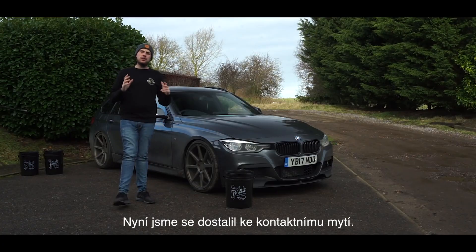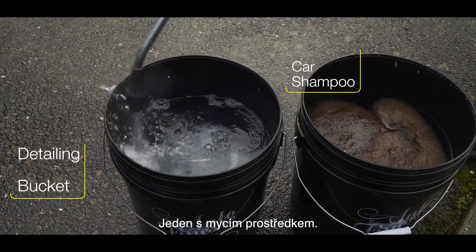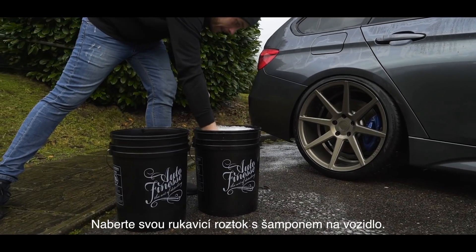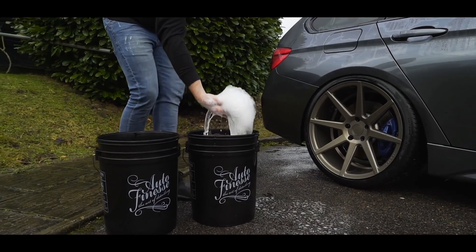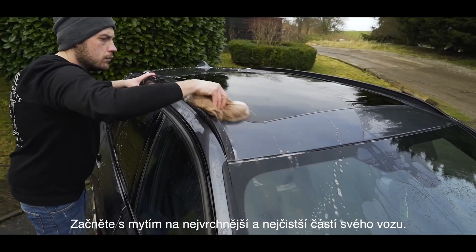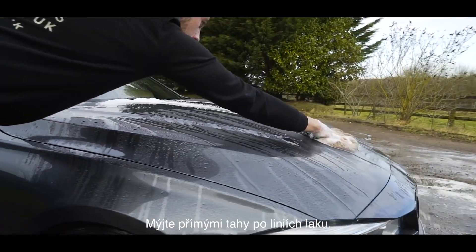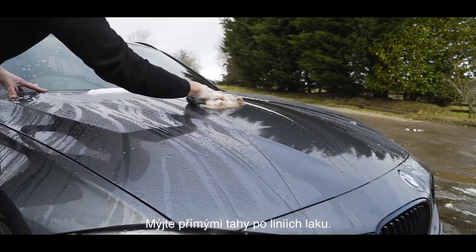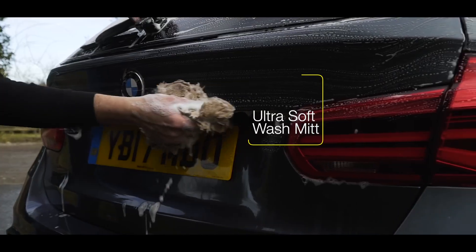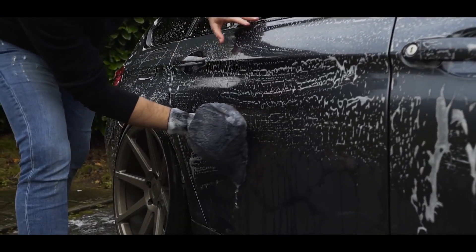This now brings us to the contact wash. Using two buckets — one filled with fresh water and one with your wash solution — dip your mitt into the wash solution and onto the vehicle. Start on the upper panels: roof, bonnet, and cleaner areas of the vehicle first, working in straight lines with the lines of the bodywork. No pressure is to be applied at this point; work your way down to the lower areas.